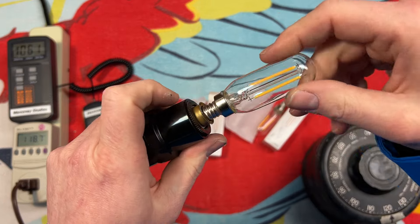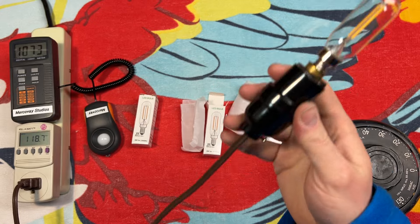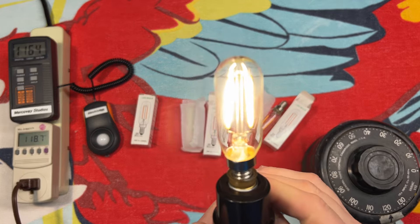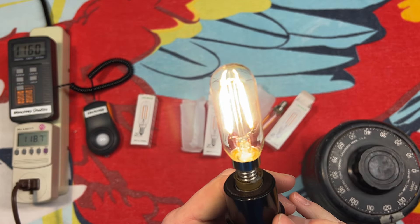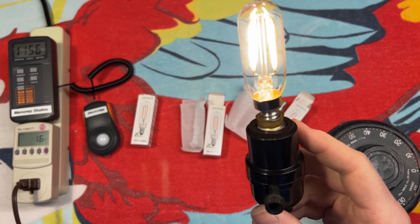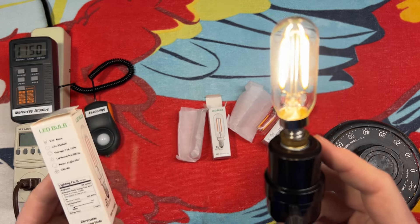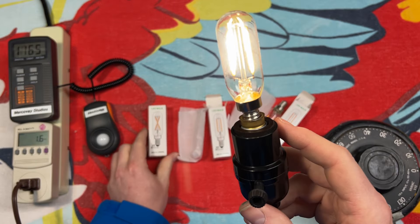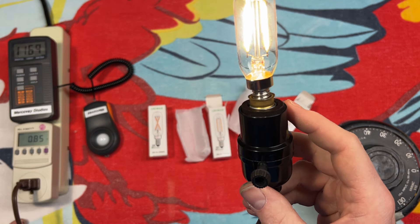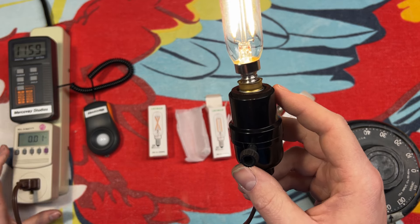Let's put it in our socket here that is wired correctly. We're at 118 volts. Let's turn it on — yeah, definitely 3000K. We're at 1.6 watts. I don't even know if it said a wattage on here — it just said 25 watt equivalent. Actually, energy use is 2 watts, but it's in the smallest font you could ever see. Power factor of 0.84 to 0.85, and 0.01 amps.